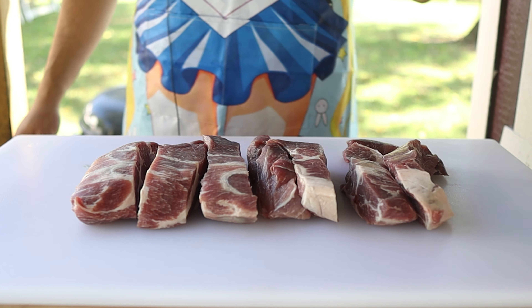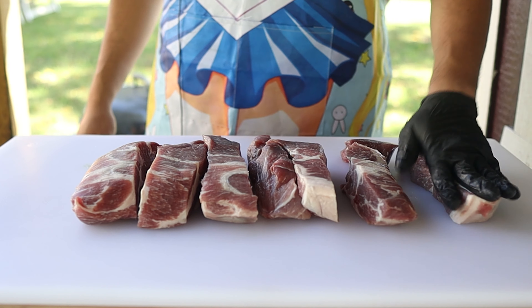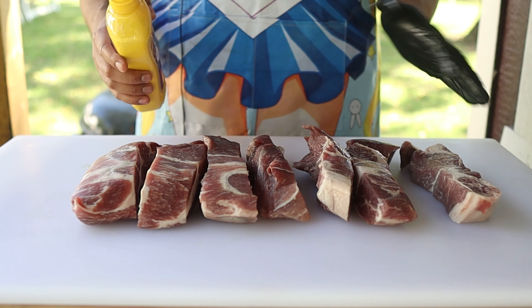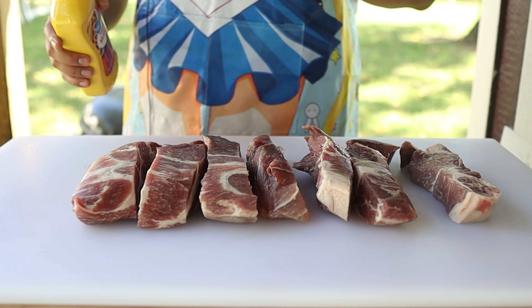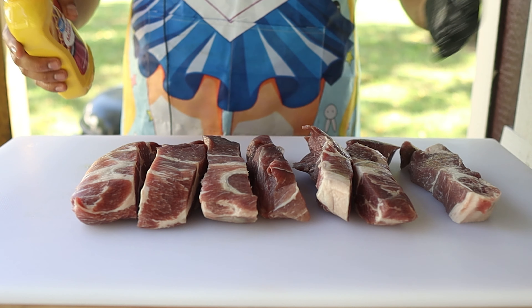This is going to be super easy — there's no need for any type of trimming, which is great so I don't cut my hands. All I'm going to do is put a binder on this, so I'm going to use mustard just like Matt did in his recipe. Fun fact: I actually do not like mustard at all, but everybody says — and I can attest to this — when you use mustard as a binder, at the end you cannot taste it at all, so I'm cool with using it.